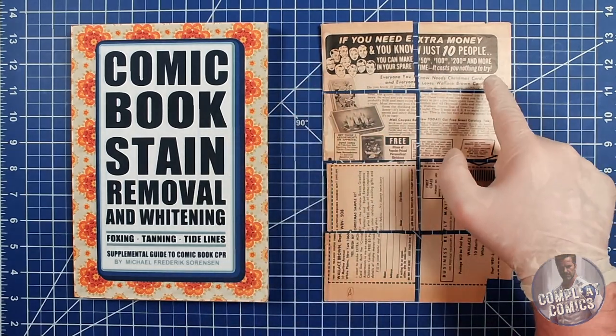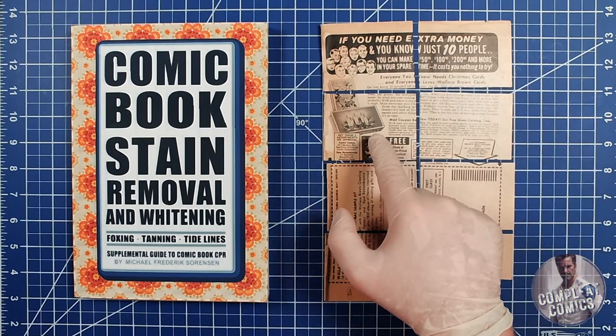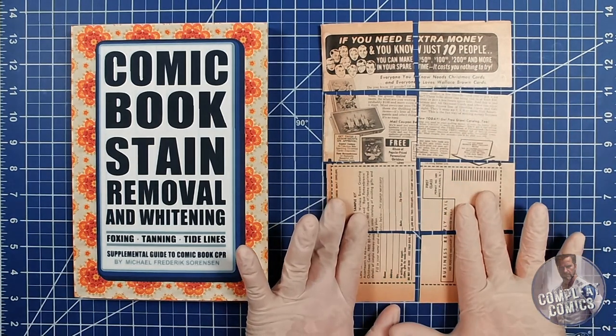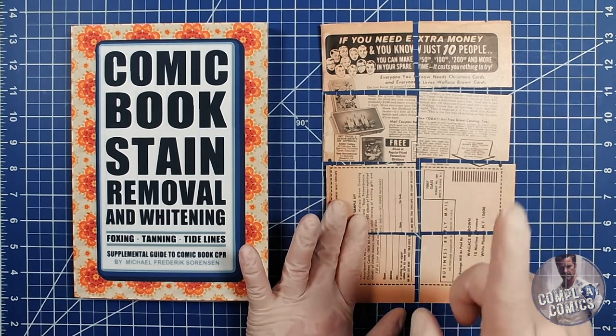We're going to do distilled water, 1.5% hydrogen peroxide, 1.5% hydrogen peroxide two times, and 3% hydrogen peroxide. Later on, we're going to work on four more pieces with the blue LED technique — that'll be the next video.